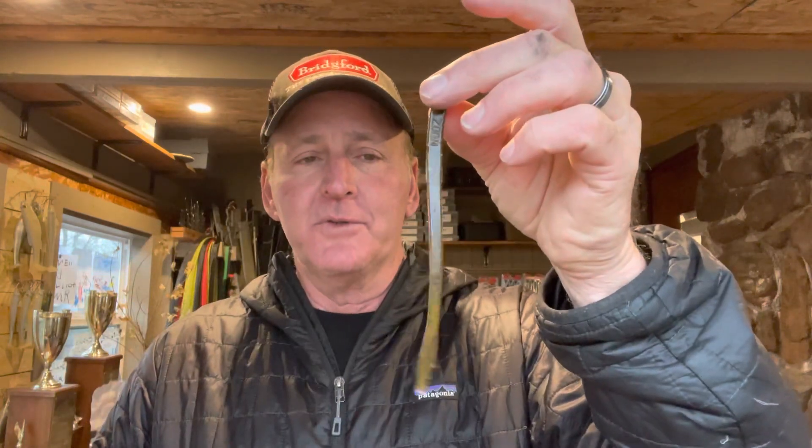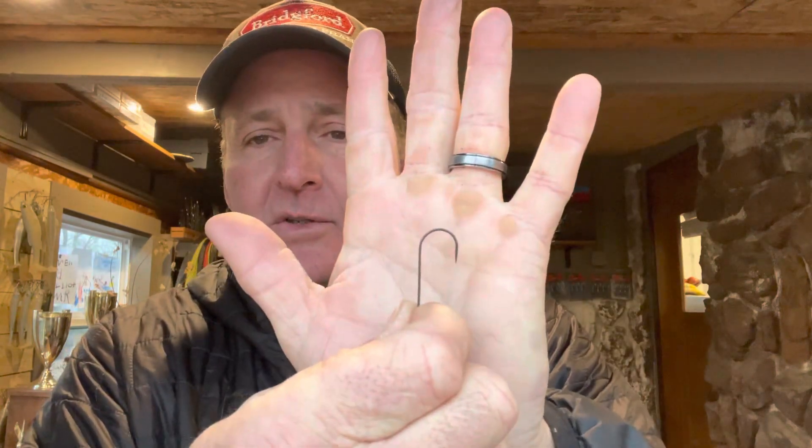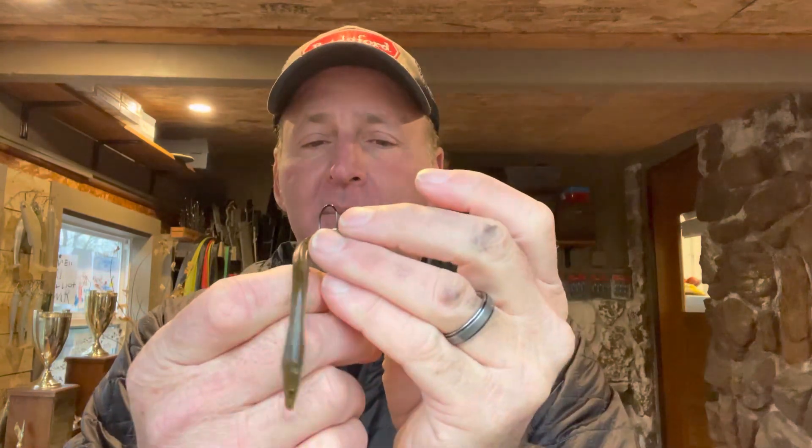This is all a wacky rig is: it's a straight tail plastic worm. This is a Zoom Trick Worm, but you can really use any straight tail plastic worm. You just take a small one-ought hook — just a straight shank, this is a Gamakatsu one-ought hook — and you simply hook it in the middle of the worm, just run it right through the middle of the worm like that.